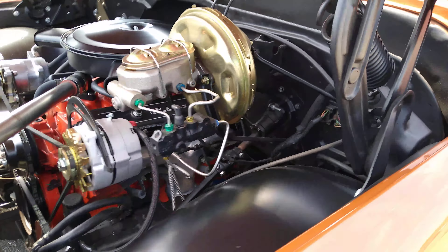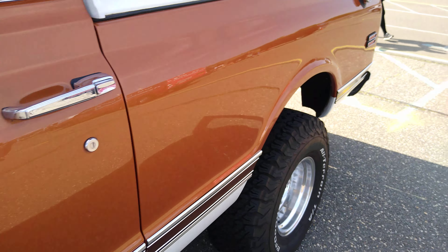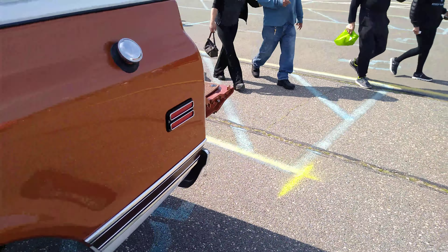350. Standard engine. Pretty generic engine at the time.